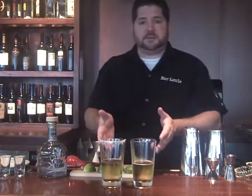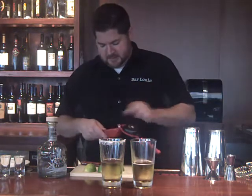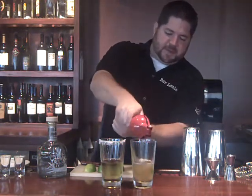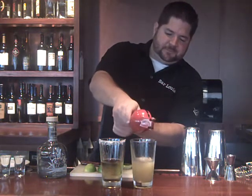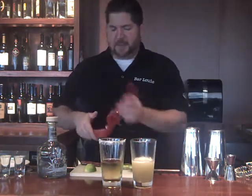So again, I've got four ounces of beer. I'm going to use my fruit squeezer — you don't have to use this, you can use your hands or a squeezer at home, but this is just the best way to get it done quick and get the most juice out of the lime. Depending on the size of your lime, it's going to be about an ounce of lime juice per a full lime.